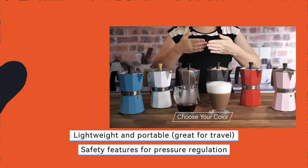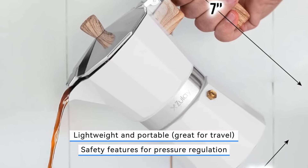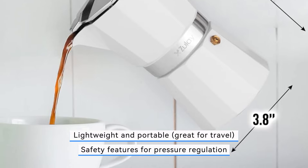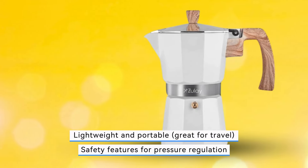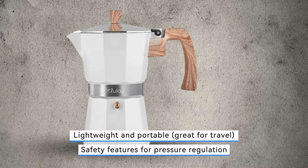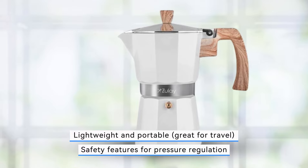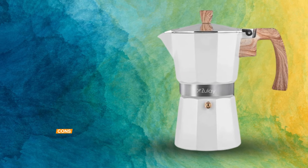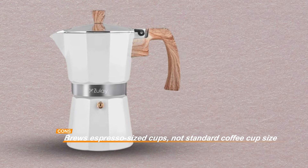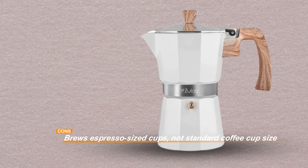While the Zouli Kitchen Stovetop Espresso Maker excels in many areas, it's important to note that it brews espresso-sized cups rather than standard coffee cup sizes. This might be a limitation for those who prefer larger servings of coffee. However, its lightweight and portable design make it an ideal companion for travel, ensuring you can enjoy high-quality espresso wherever you are. With its durable construction, safety features, and ease of cleaning, the Zouli Mocha Pot is a fantastic choice for espresso lovers.